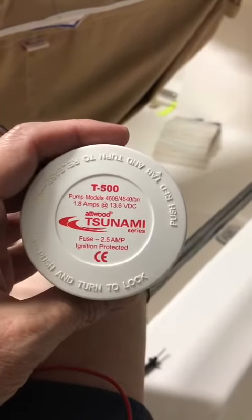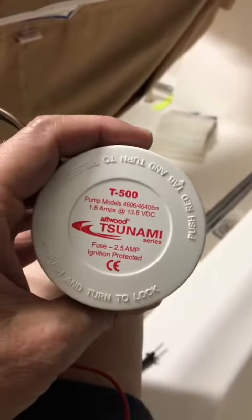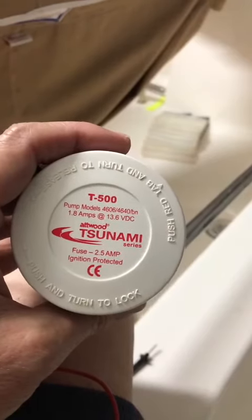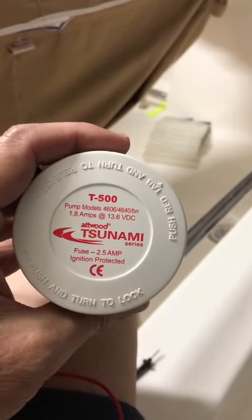Hey everyone, here's a tip that I wish somebody would have told me before I cut this pump out on my boat. So your bilge pump or your live well isn't working. My boat sat for about seven weeks and I got in it and the bilge pump and the live well both weren't working.